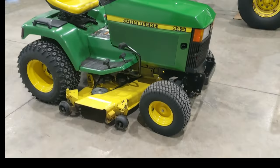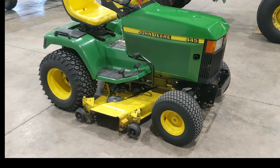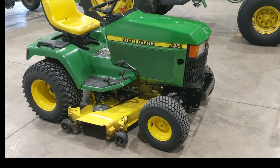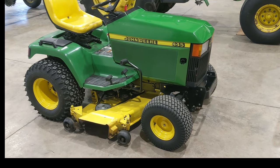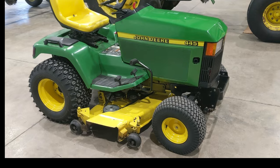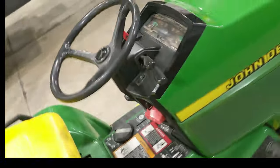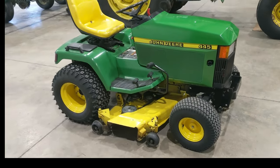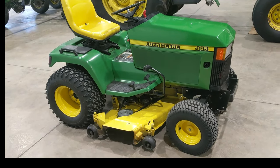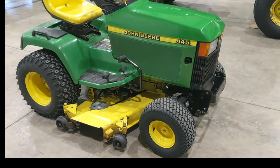These are just solid, solid late-model mowers. Something like this is going to outlast four, five, or six of those junk big-box store mowers. Brands like Cub Cadet, Troy-Bilt, or MTD just can't hold a candle to these. This mower here is 25 years old — a 1999 — and it still looks and runs like new. I have no doubt it'll run for another 20 or 30 years.